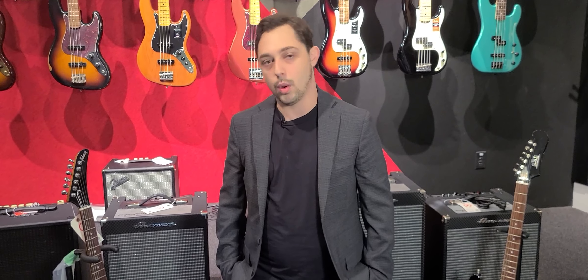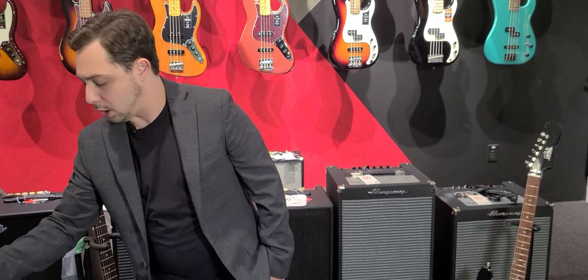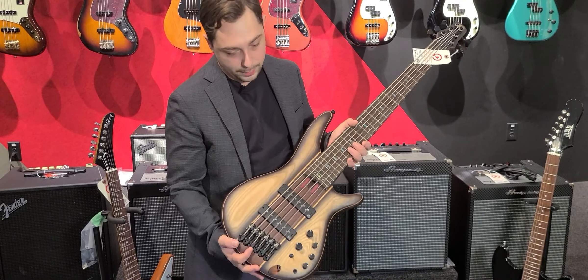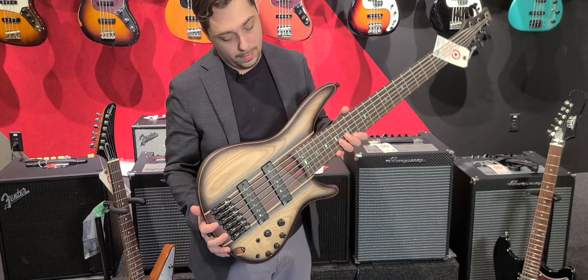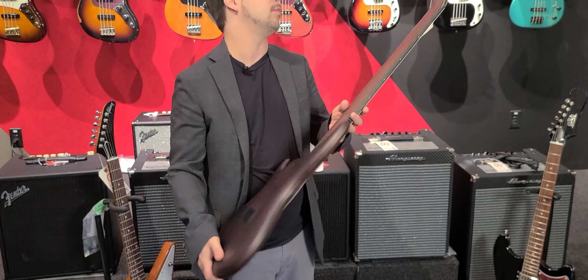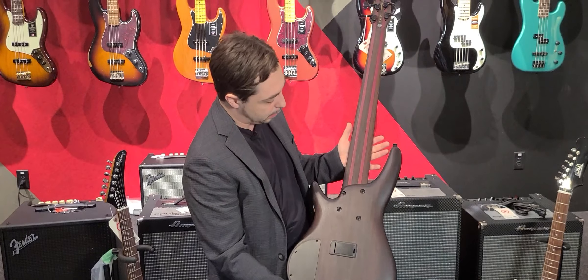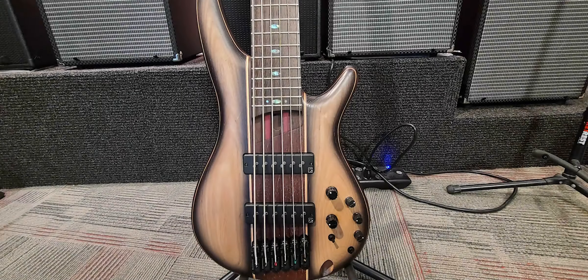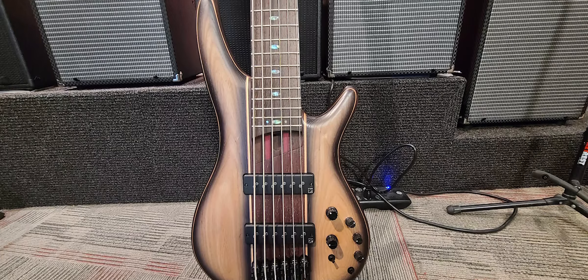We have some new guitars that have arrived at the shop, and I'm really excited about that. Sean asked me to show off this guy right here — this is an Ibanez bass, a six-string bass though, very, very cool. Ibanez makes some great stuff, and you can really take a look at that wood quality. We're really happy to show this off. That is the only one of those that we have.